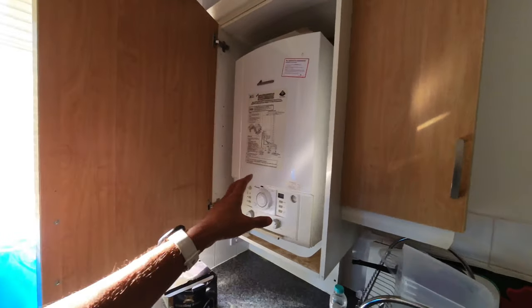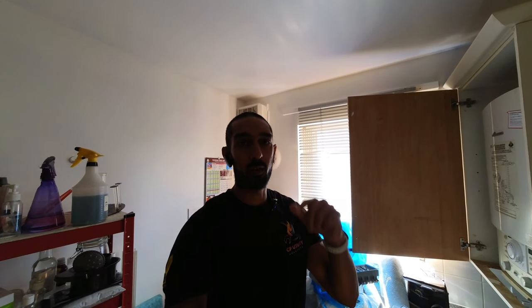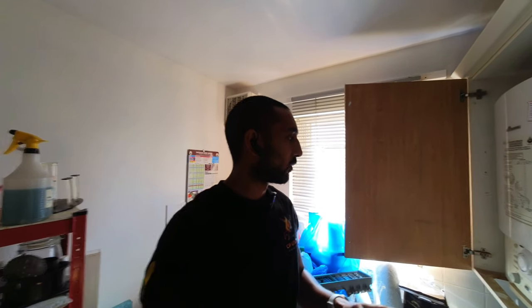This is a Worcester CDI and I'm going to show you how I wire it to this, but I'm also going to give you a run through on the different ways that you can wire it. I've also done a separate video on how to wire room thermostats in a number of different ways, so I'll put a link to that video up here and in the description below.